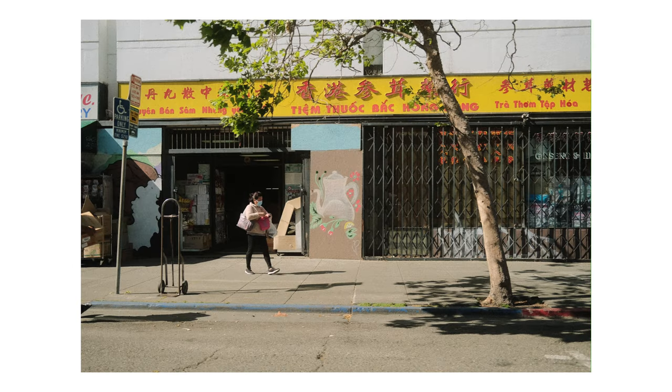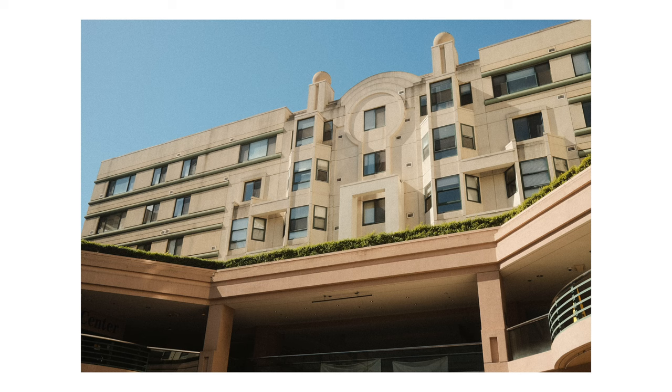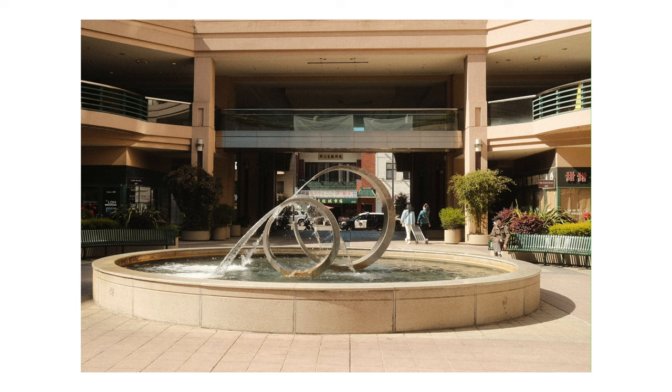Hey guys, what's up! Today I'm sharing some photos that I took with my Fujifilm x100v using the Kodak Gold 200 recipe from Fuji X Weekly. The recipe will be shown at the end of the video and is also linked down below in the description if you want to check it out for yourself.